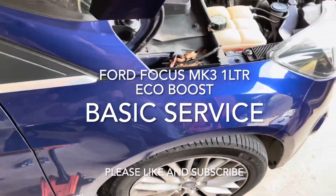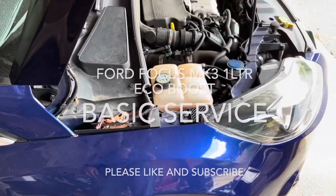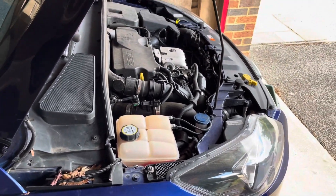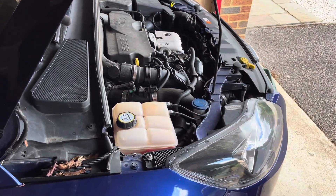I've got a Mark III Ford Focus with a one litre EcoBoost and I'm going to service it and fix the brakes.